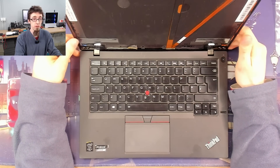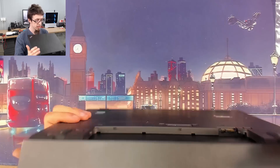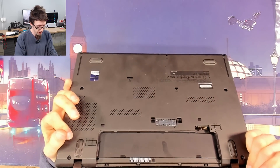Welcome to Let's Fix Computers. I've got a Lenovo ThinkPad here — yes, it is a Lenovo. It wouldn't be an IBM; it'd be ancient if it was an IBM.